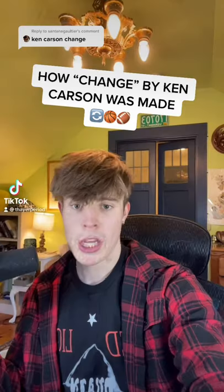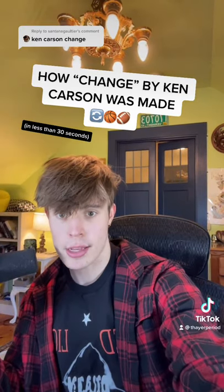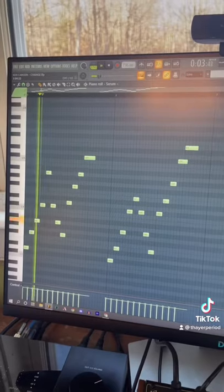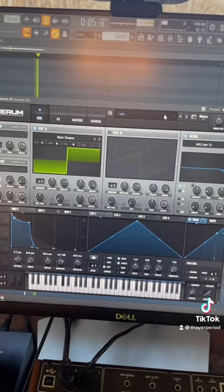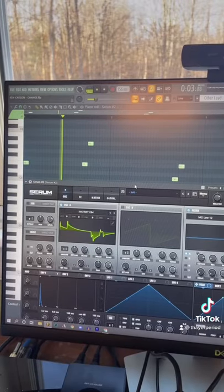Here's how 'Changed' by Ken Carson was made in less than 30 seconds. I started by making this pluck in Serum, then I added this square bass. Next I added this little metallic pluck, along with this glide lead I also made in Serum.